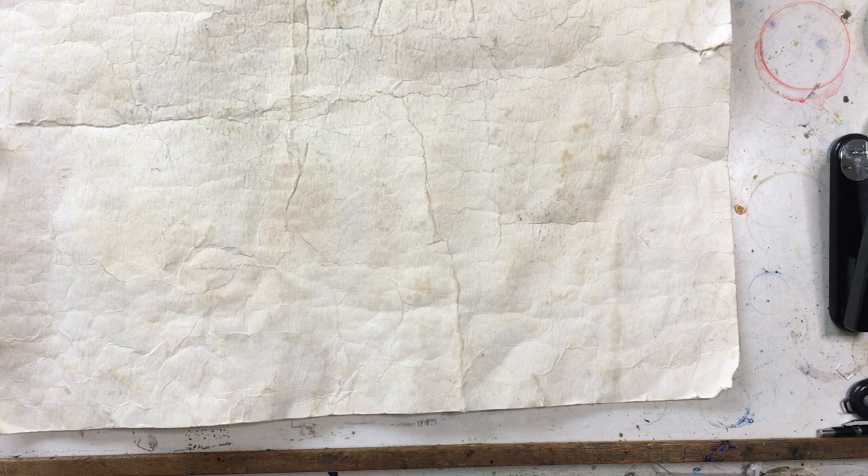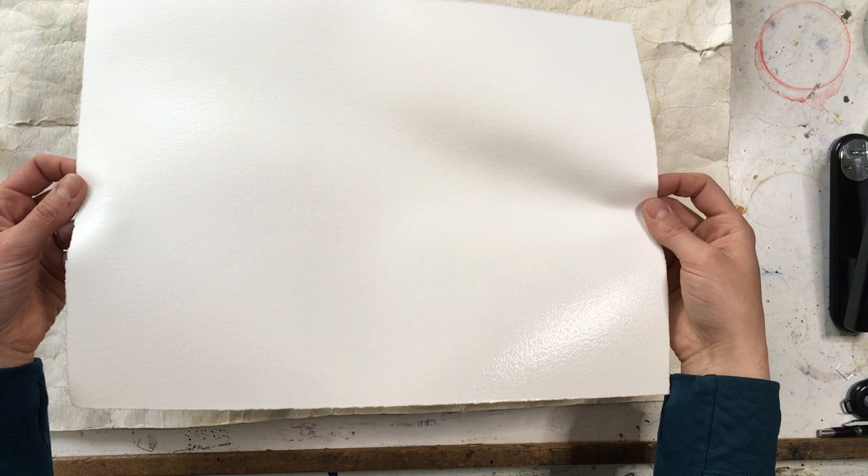Hello, I'm Jennifer Olson and this is a quick demonstration on how you can stretch watercolor paper on a gator foam board. Here I have a piece of Arches quarter sheet paper — this is a 140 pound cold press.